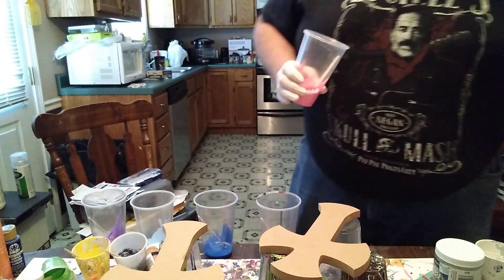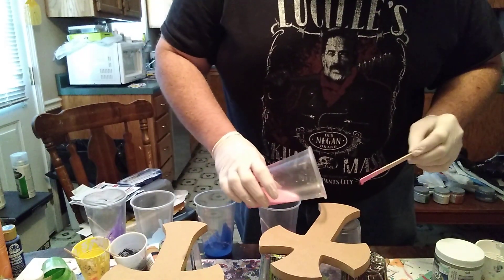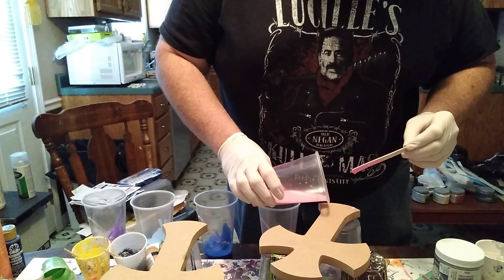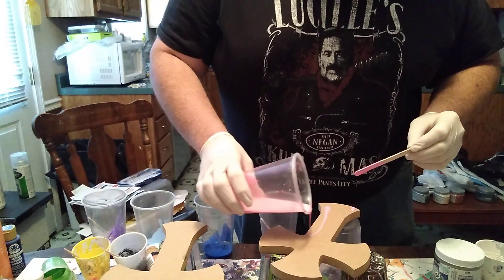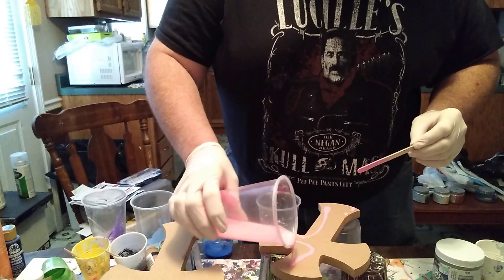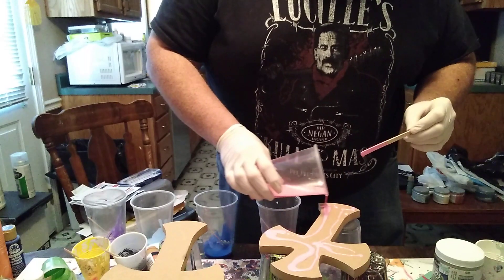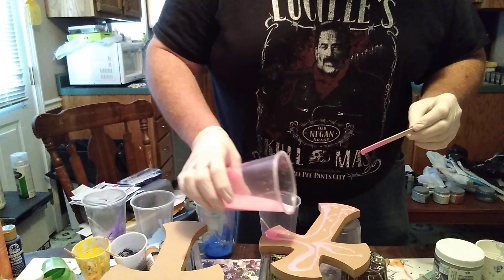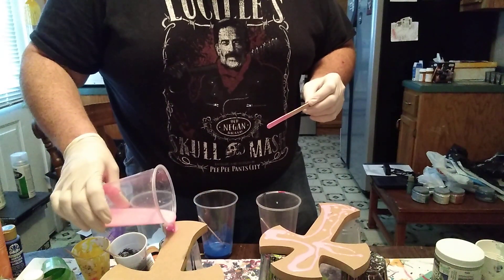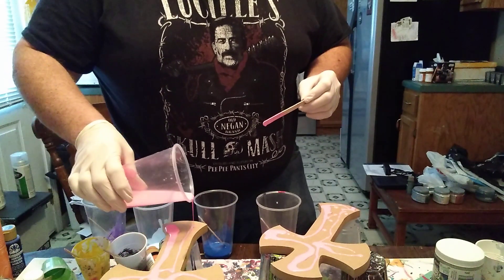So I'm just going to pour just a little bit onto the cross to kind of get it started. I'm going to start with the pink, just kind of go around. I don't want to get a whole lot on here because this is going to spread pretty good. There was a second one with some pink on it, so I kind of go through and do the same type of thing.